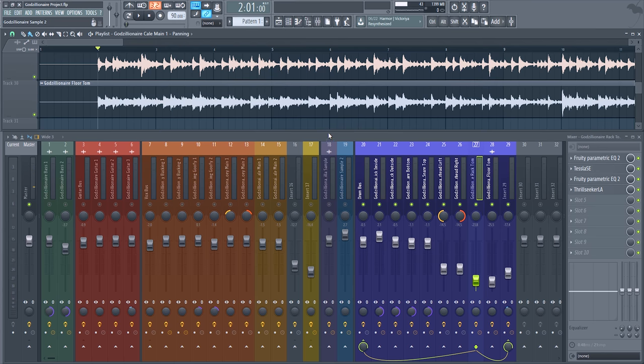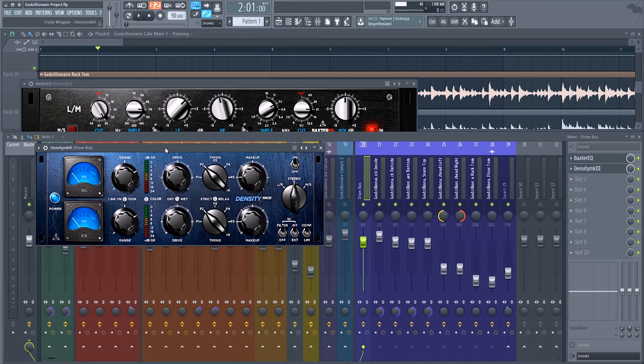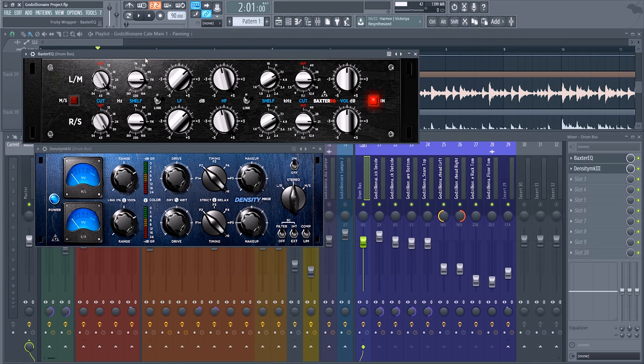Now we're moving on to the next part of mixing: the buses. Starting with the drum bus — most of the time I'm doing the exact same thing on a lot of buses: Baxter EQ and Density Mk3. The Baxter EQ is more of a light touch — just get in there, shove a couple of frequencies around and get the sound you want. Density is just a smooth, fairly transparent compressor with a nice tone. I cut at 36Hz since we're not dealing with a lot of subsonic frequencies. I shelve at 116Hz and boost about 2dB for a little bit of extra thump in the low end.